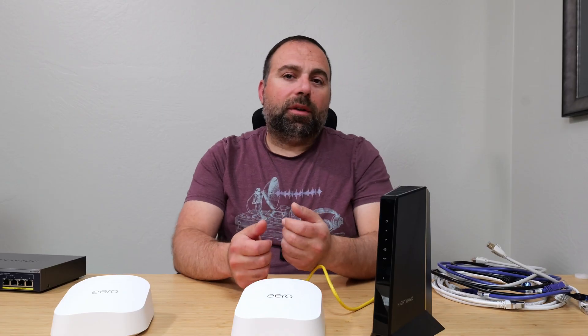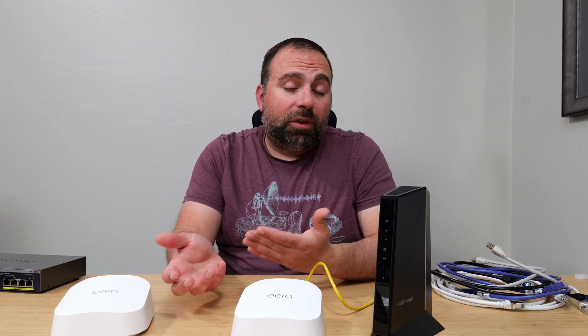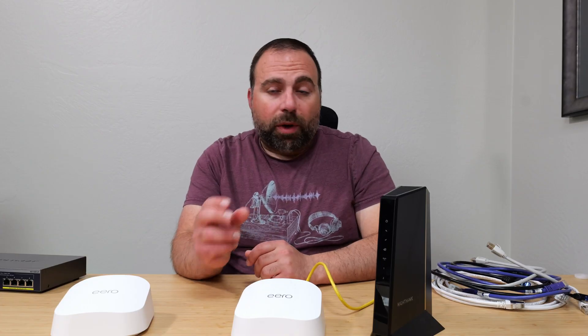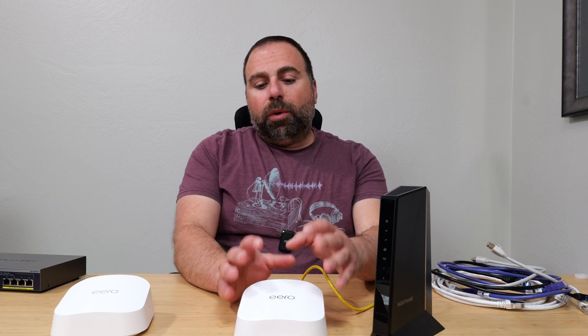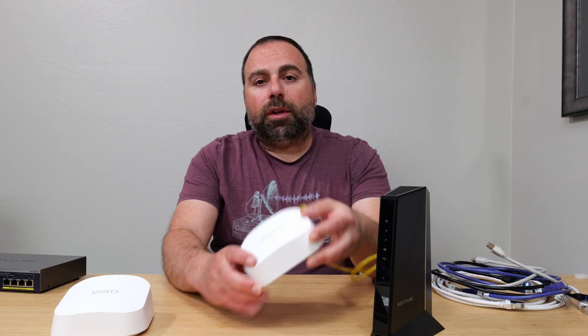Note that these are *up to* 2.5 gigabit speeds - if you have 500 megabits per second internet, you're not going to get 2.5 gigabit out of this. Once you connect it, you go through the Eero app and it guides you: power off your modem, wait two minutes, power it on, connect the Eero, then pick your Wi-Fi name and password. You can use your existing SSID and password - it's case sensitive - and your devices should automatically reconnect.